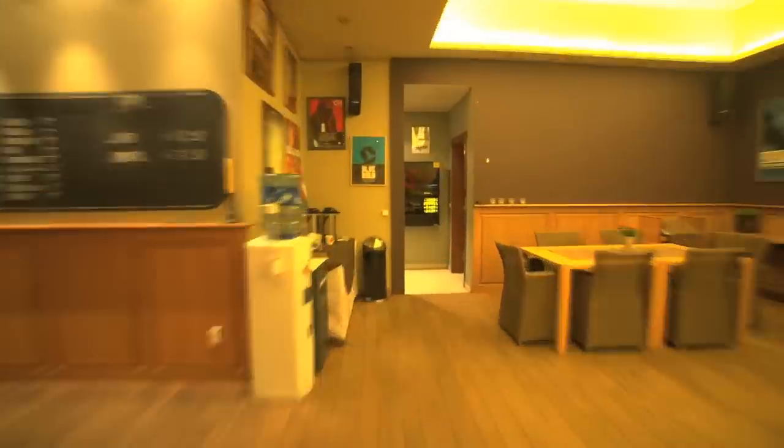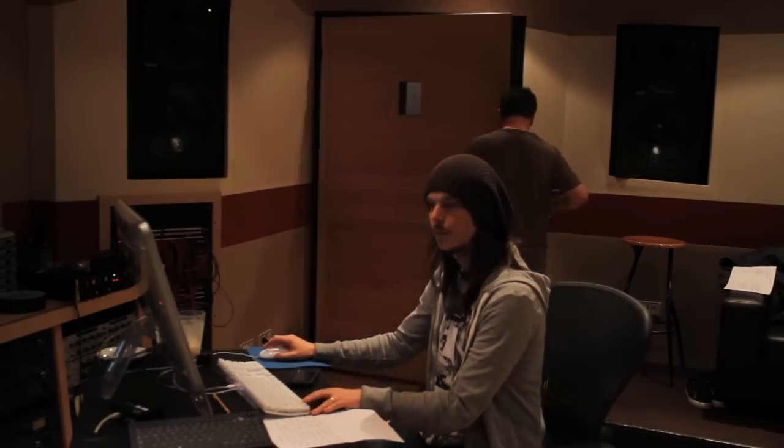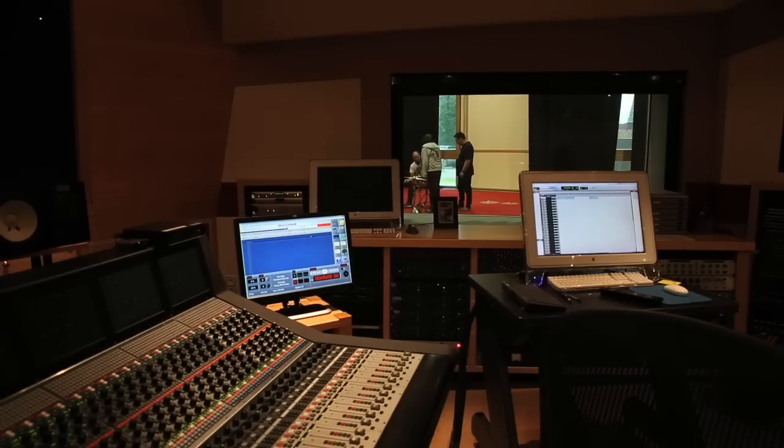When Matthias said just find a studio anywhere in the world — oh, thank you Matthias — he said that he wanted to be at Galaxy. So we booked the studio. I'd never been here, and now when I'm here it's just amazing. I've never been in a studio like Galaxy.